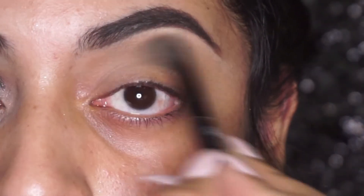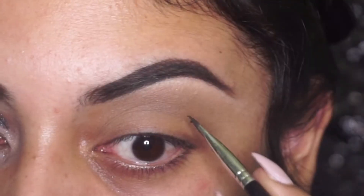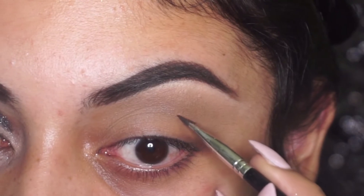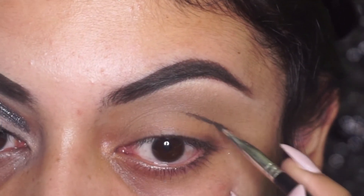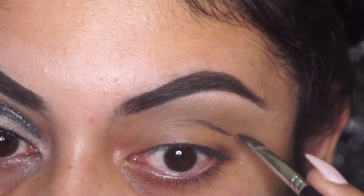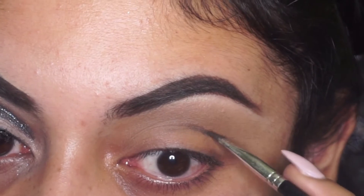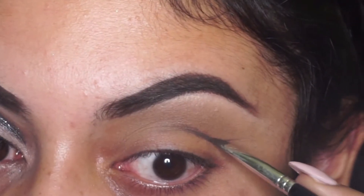I'm going in with Dip Brow by Anastasia and I'm going to use this to mark out where I want my cut crease to be. I'm just going to follow the natural crease of my eye and kind of stencil that out.